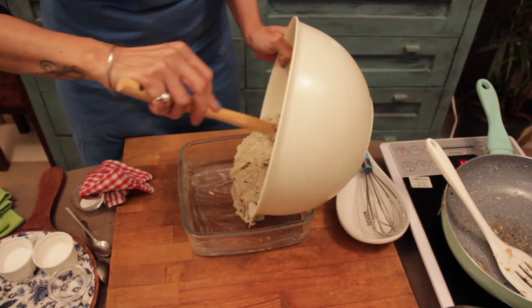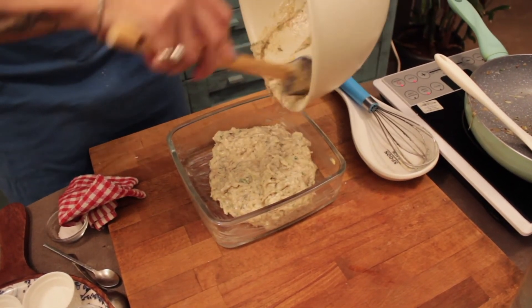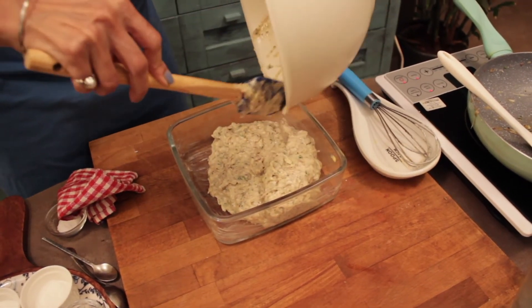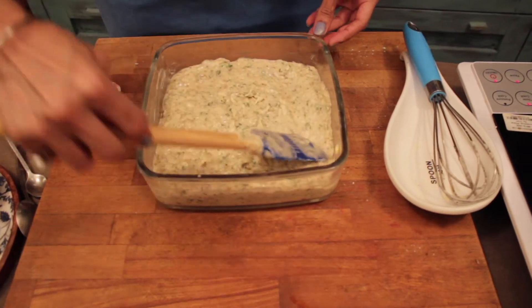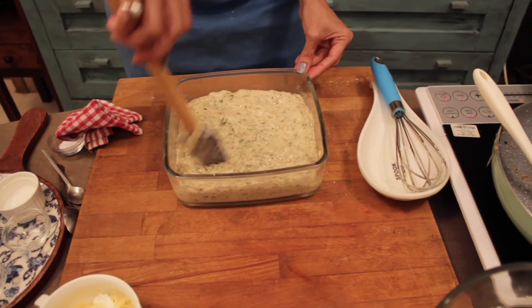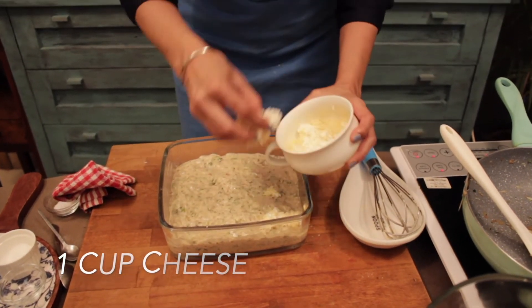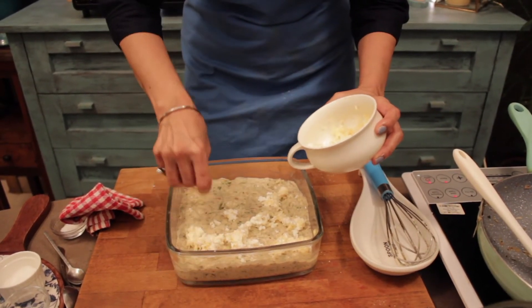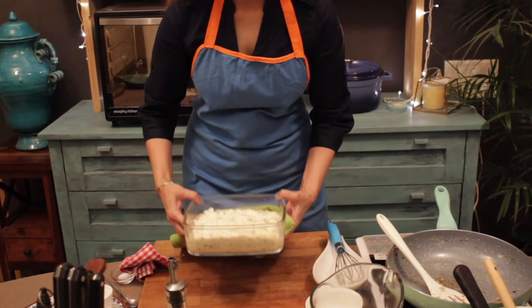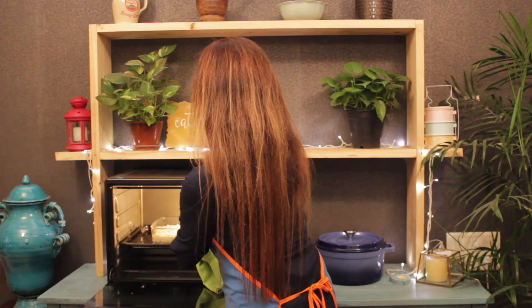So here goes the batter into the baking tray. Our oven is already preheated. Just even it out. Once you do this, you are going to put all your cheese on top — as much as you want, whatever cheese you like, you can even put a combination of two cheeses. So this pie goes into the oven for about 35 to 40 minutes. Our cabbage pie is in the oven.